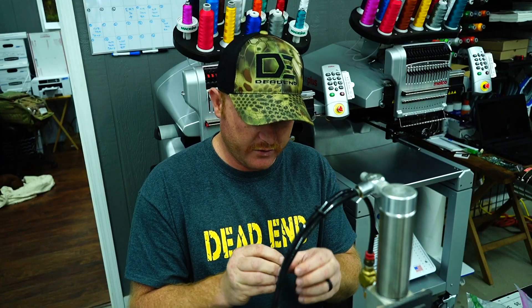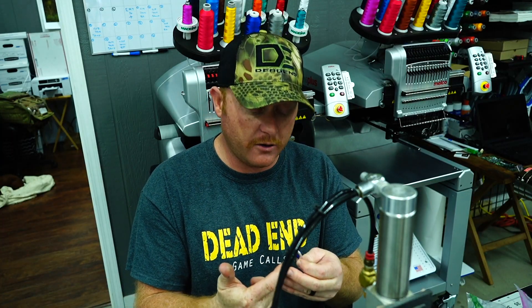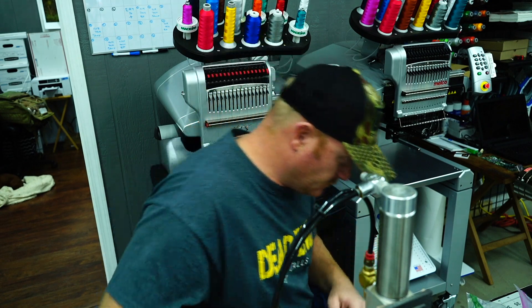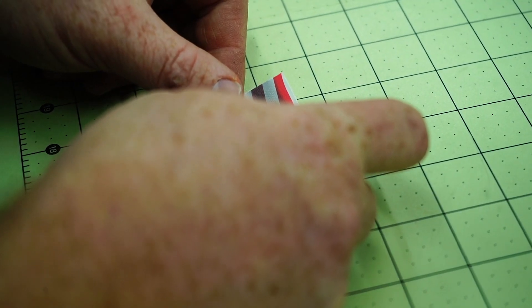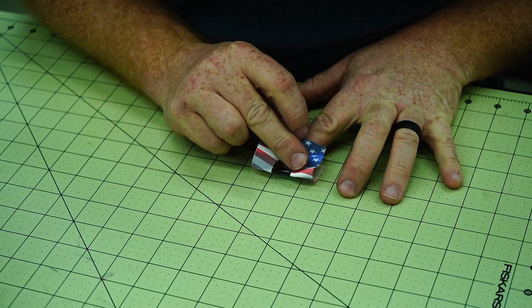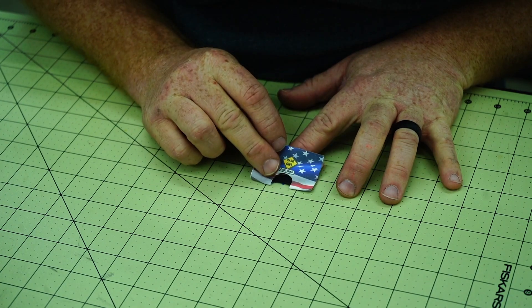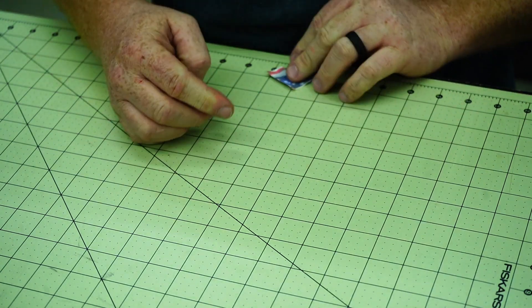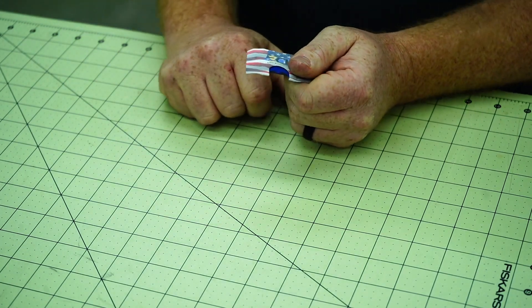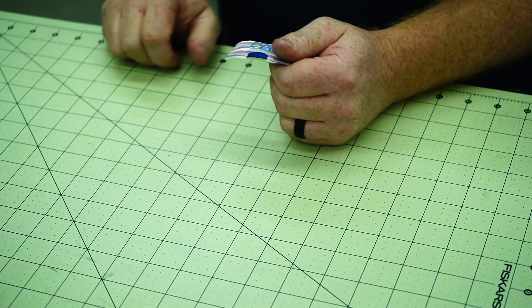Now all that's missing on this call — we've got our Batwing cut into the call — is the actual tape. So we'll put the tape on it, we'll go over to the tape cutter and do that, and then we'll be ready to roll. We put our tape on the call, matching the U to the horseshoe of the call. Stretch it back, and we're good to go. Now to the tape cutter, and we'll finish it up.